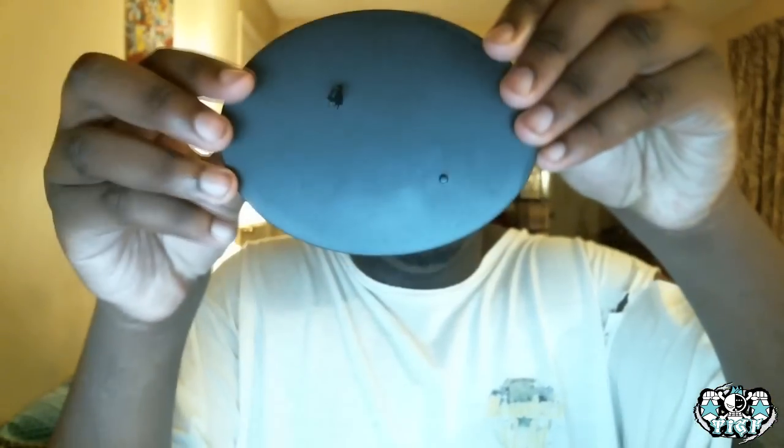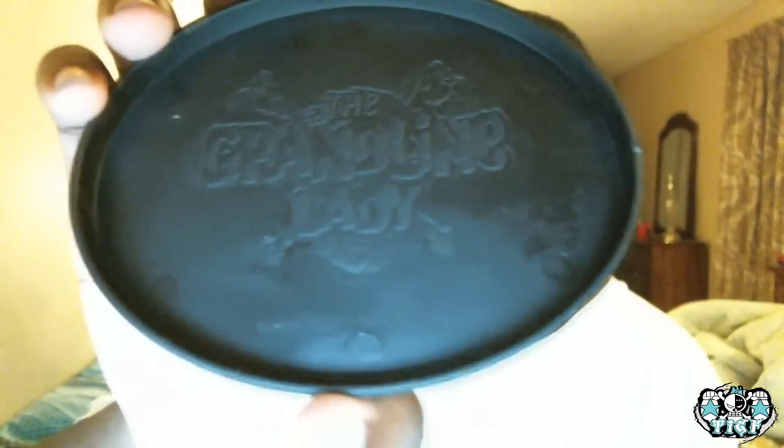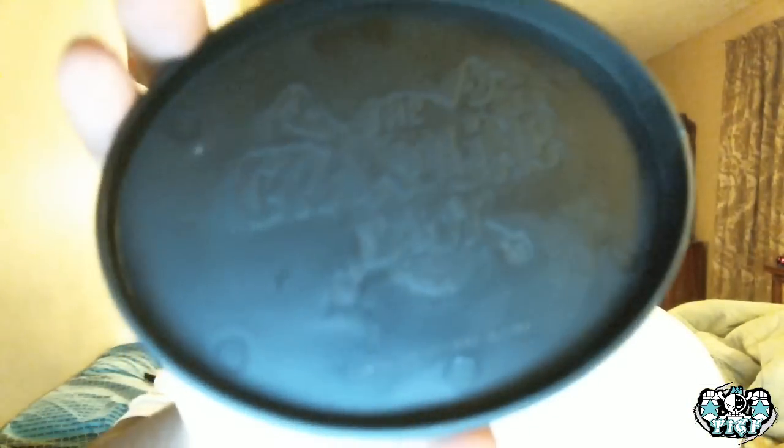It doesn't come with any extra faces or anything. Then there's the little plaque that comes with it. Now it doesn't have anything on the front like the New World thing does. No, that's the back of it. The only thing it has is on the back — the Grand Line Lady symbol. And you would not know this is a One Piece thing. Like look at this — this looks like Pirates of the Caribbean, if anything.